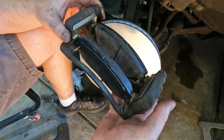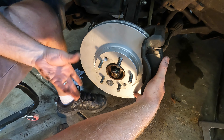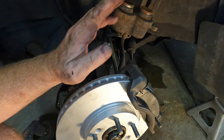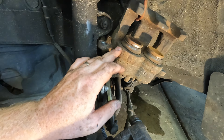We'll go ahead and put the bracket with the pads back on. The two 17 millimeter bolts are in, and up next we'll put the caliper back on.